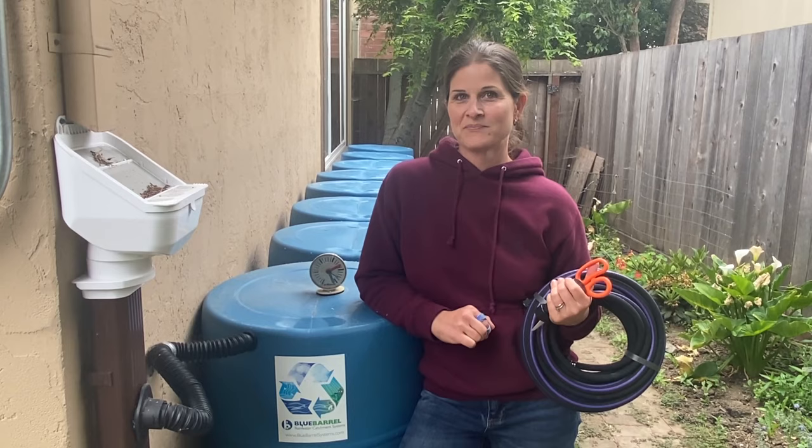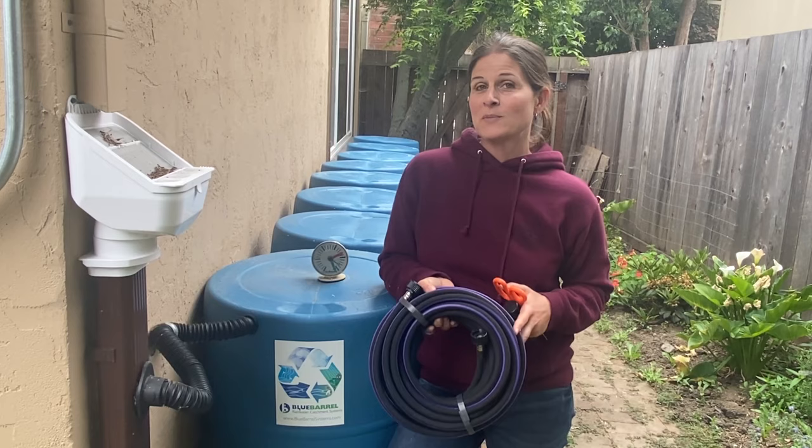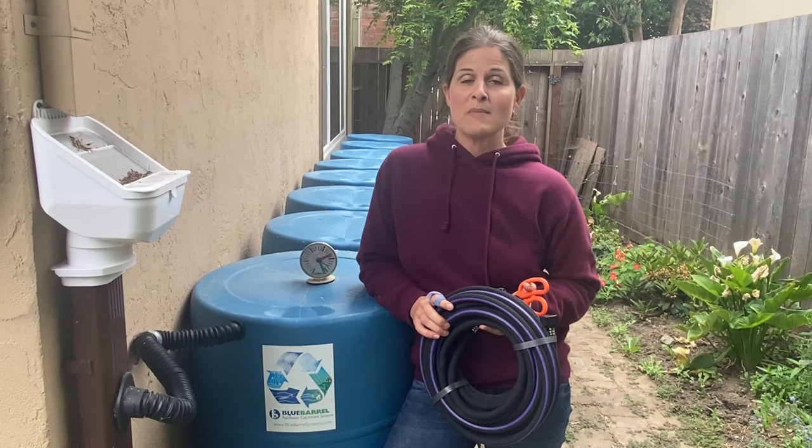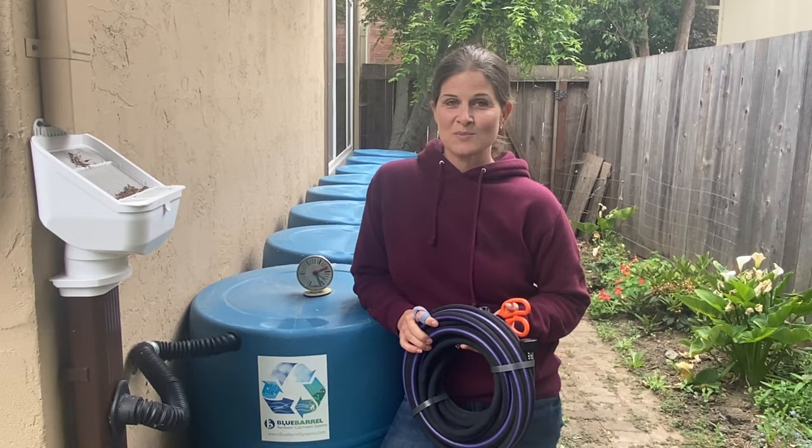Today I'm going to show you a unique product called a rain barrel soaker hose. You may be familiar with soaker hoses, but with rain barrels you need something a little bit different. The pores are bigger to let the non-pressurized water get out and feed your garden. A regular standard soaker hose may not work well because it requires a certain amount of pressure. Stick with me today and I'll show you more detail about how this works.